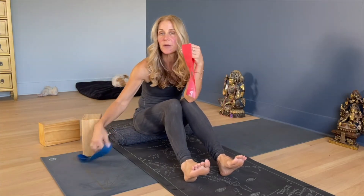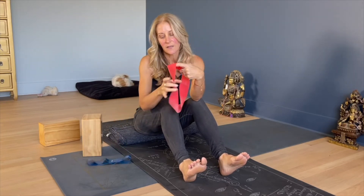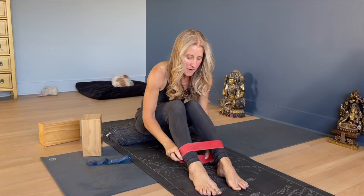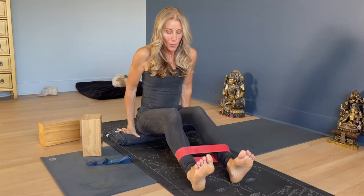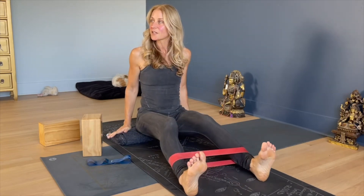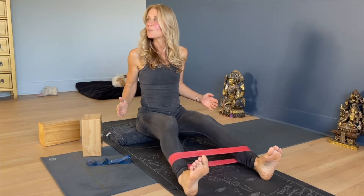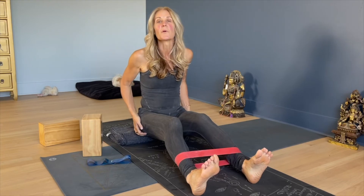Now for the outer legs and outer seat, these little bands are so nice. They're color coded — one's thicker and shorter, which means more resistance. The red one's easier. These are easy to get online or at any sporting goods store. You can start with the legs a little bit straight or a slight bend and just feel like you're going to slide your feet apart. Widen your legs and come together — you'll be balancing the work you just did on the inside by working the outside.